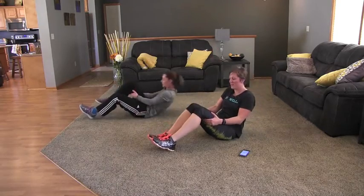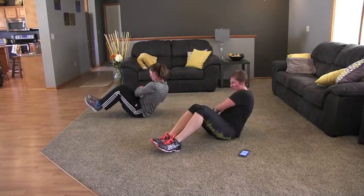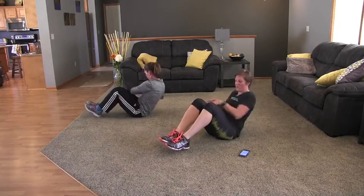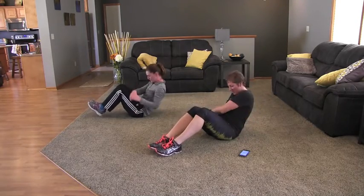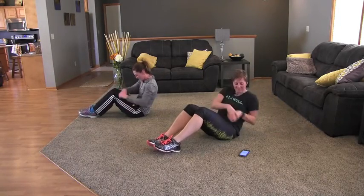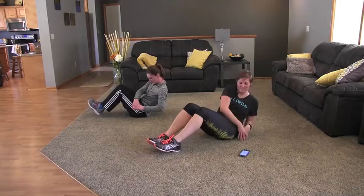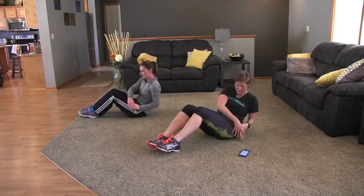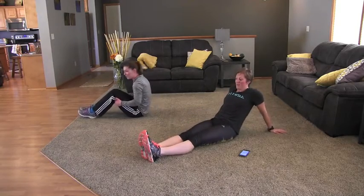And switch to our Russian twist. Jamie's heels are off the ground; modified is on the ground. You're just going to twist your torso side to side, touching your hands on both sides of the floor. Bring your heels off the ground for a few seconds, and back on. If at any time you need to stop and rest, stretch out your tummy and then get right back into it. 15 more seconds. Keep it up, guys — we're at 10. And rest. Have a 30-second rest, stretch out your tummy.